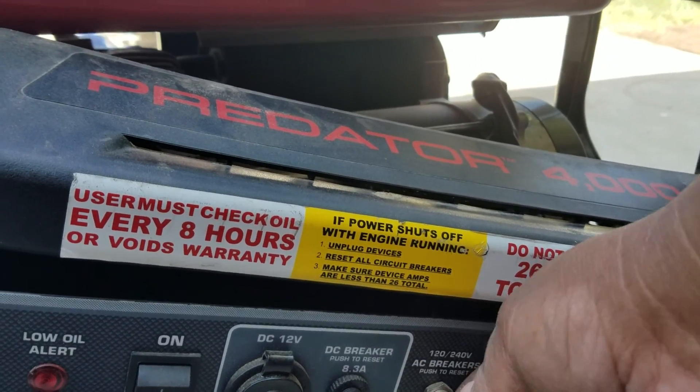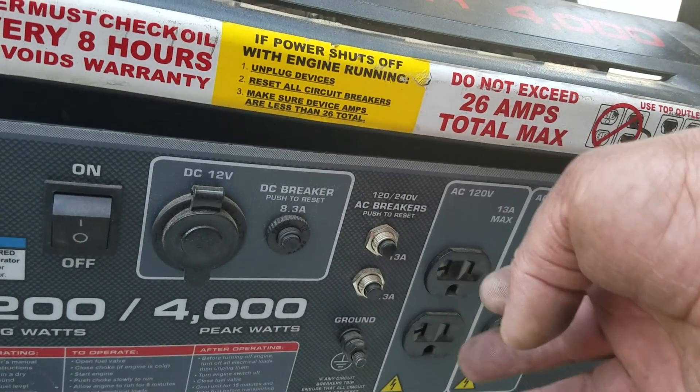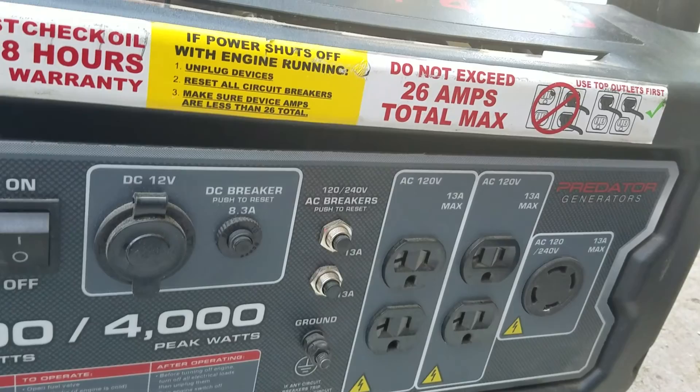But as time goes by, the problem is this little thing right here — this is called the AC breaker. It's rated at 13 amps, and it keeps popping out and resetting. I have to manually go back and press it in to reset it.